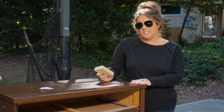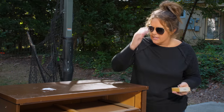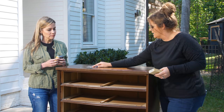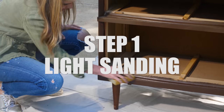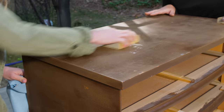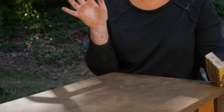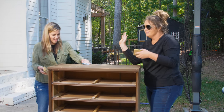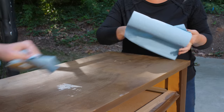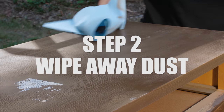Someone's already painted this piece for us, so they did most of the sanding work because this paint job is holding up — it's just ugly. All we need to do is a very light sanding, get the sticker off and any areas with paint drips. We're using a sanding block, so we're not actually removing the paint — just getting any residue off. Then we wipe it down with a dry rag to get any dust off from sanding.